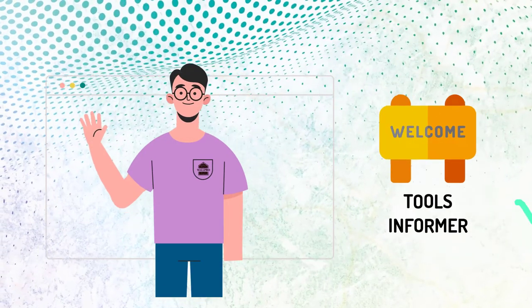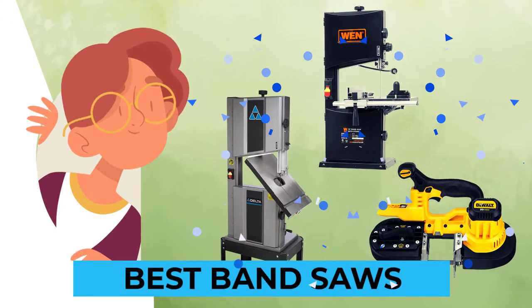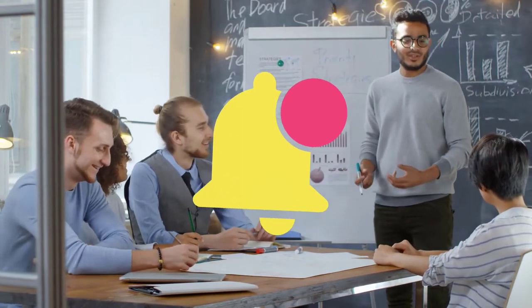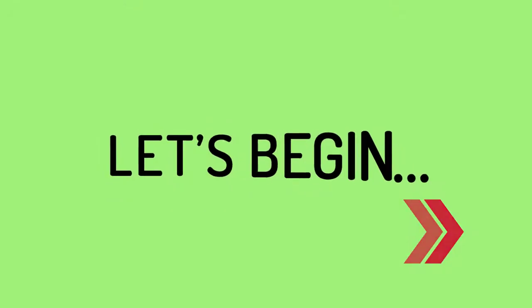Hi there, welcome back to the Best Tools Informer. To make things easier for you, we've compiled a list of the best band saws you should consider based on modern capacity. Before we go on, click on the subscribe button and turn on post notifications for unlimited access to more informative videos like this one on our channel. Let's begin.